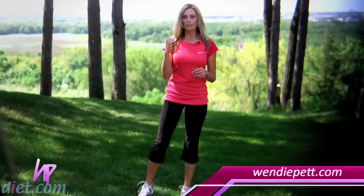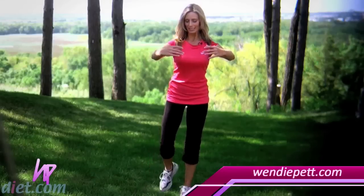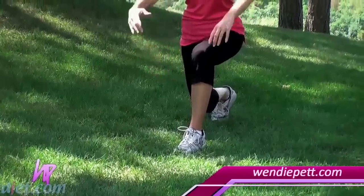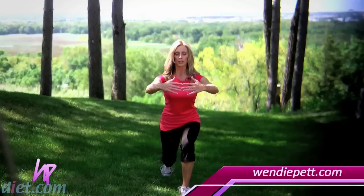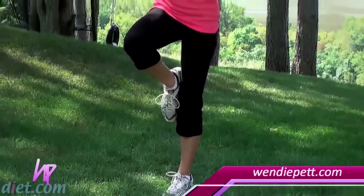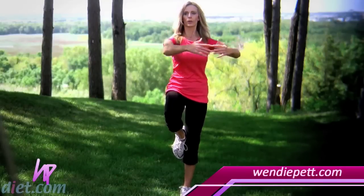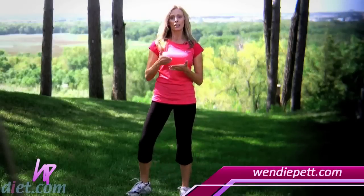Our next move is a lunge with a trunk rotation. Drop your leg back into a lunge — put your arms out like ballerina arms, it'll help with your balance. Make sure your knee is in alignment with your heel. Lift up, engage the quadriceps slowly — core is tight to help with balance. Lift that leg up to the knee, twist to the opposite side, and exhale as you do. Bring it back, drop it down behind you. Do eight to ten on each leg.